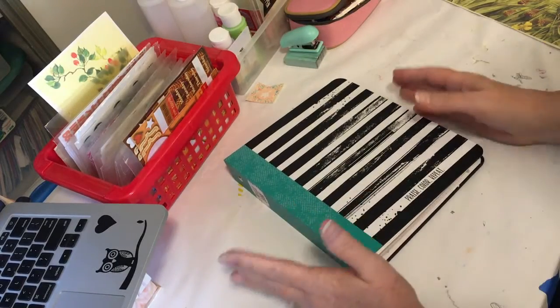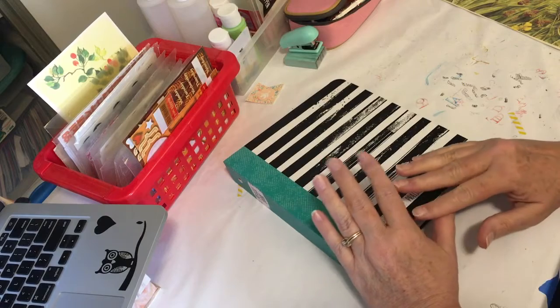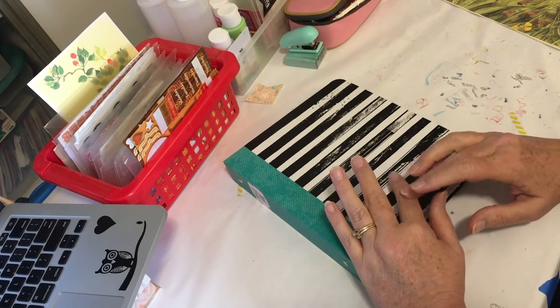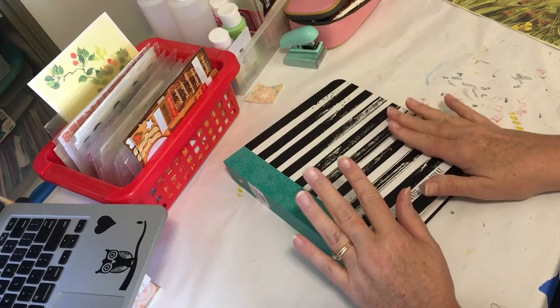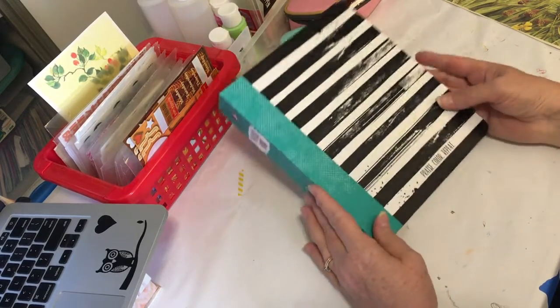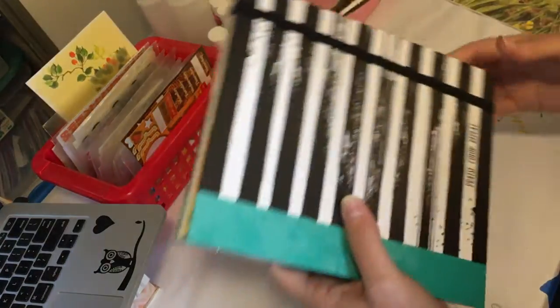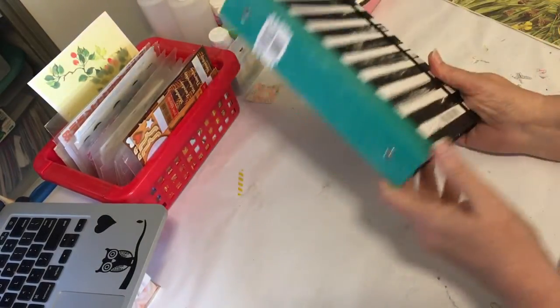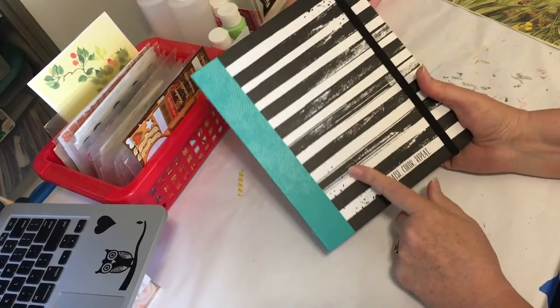Hey everybody! Today is Friday and I am doing all kinds of journaling. I did a Bible journal entry, I showed entries in my daily spiritual and thought journals, and the last one today is this — the praise book from Illustrated Faith, and you can get it at dayspring.com under Illustrated Faith.